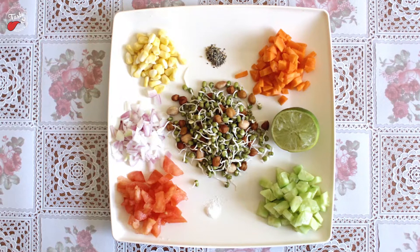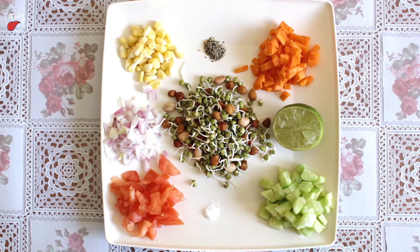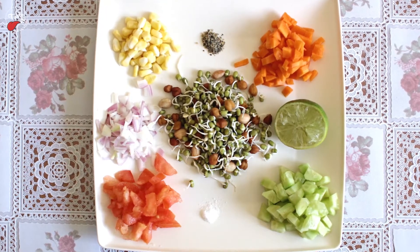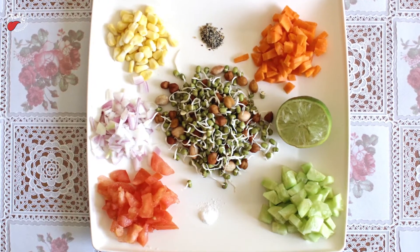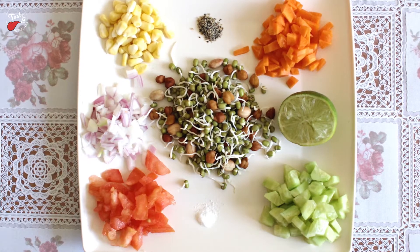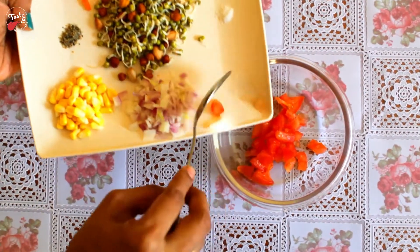Required ingredients: mung bean sprouts, sprouted chickpeas, groundnut sprouts, tomato pieces, onion pieces, corn, pepper powder, carrot pieces, lemon, cucumber pieces, and salt. Take a bowl and mix all ingredients.